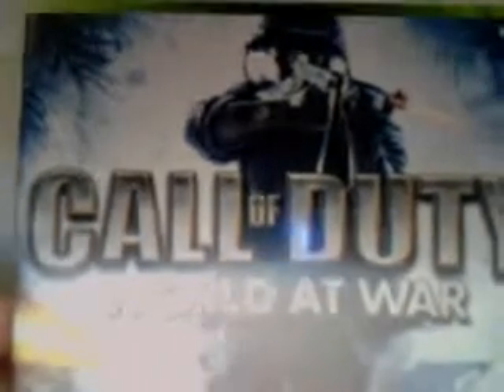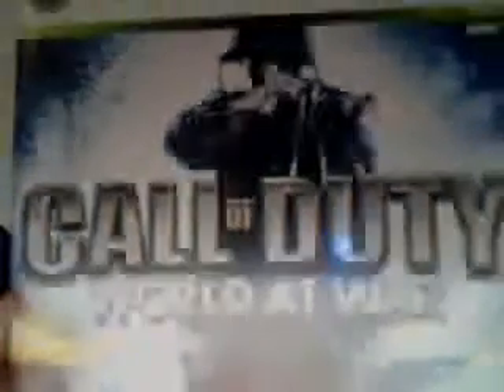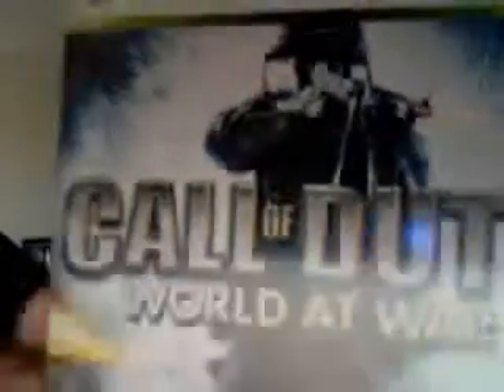Alright guys, this is a quick video showing you guys how to put Call of Duty World at War onto your iPod Touch. It only works with an iPod Touch. Any gig works with it. Alright, so let's get started.